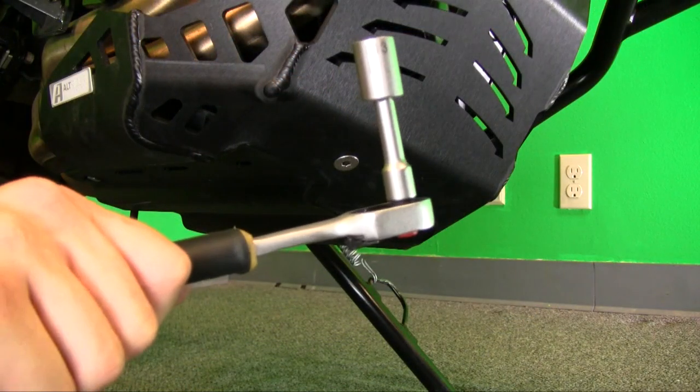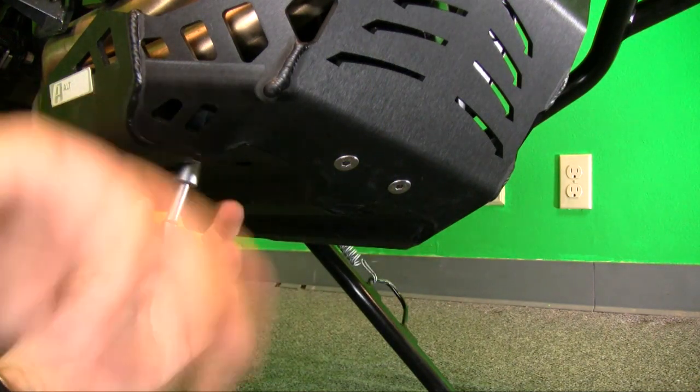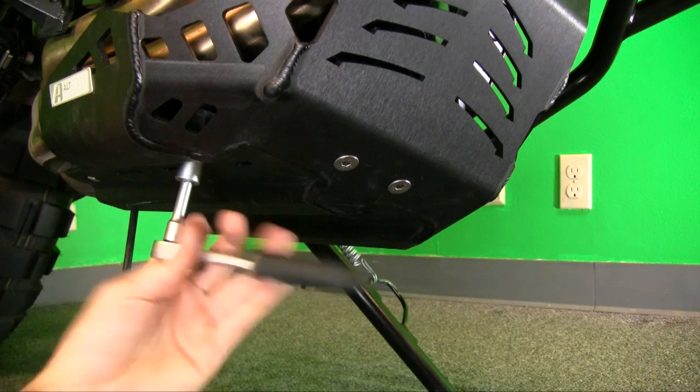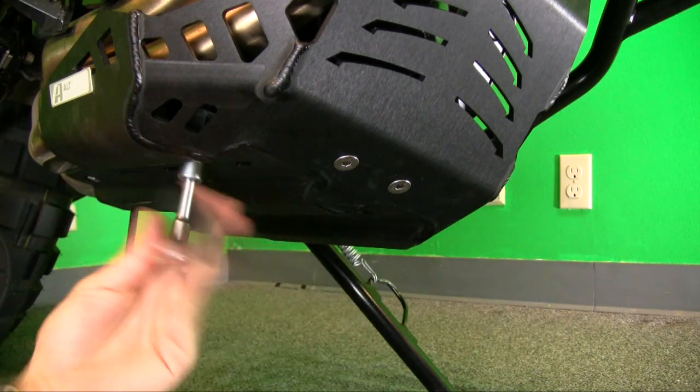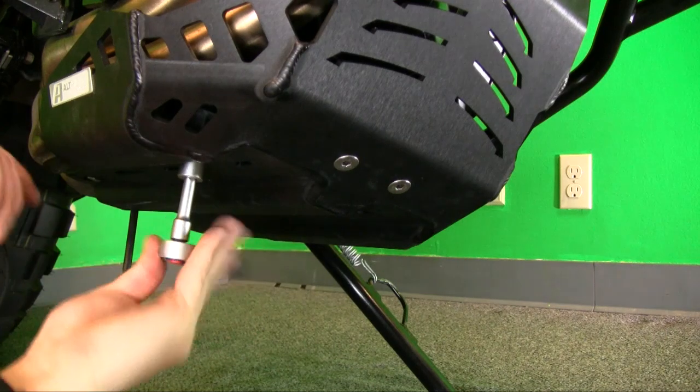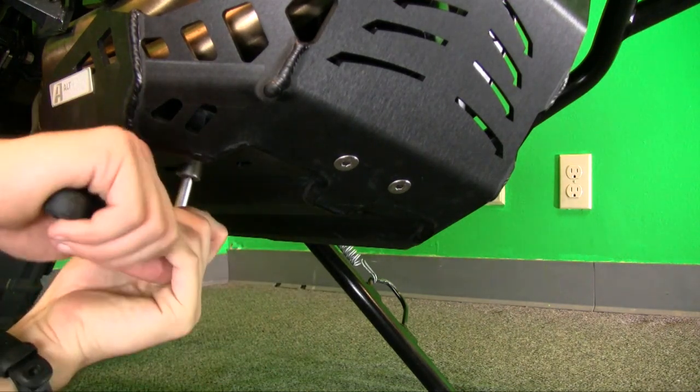Using a 13 millimeter socket and ratchet, finish tightening the four nuts on the bottom. Notice how the recessed mount points of the skid plate completely protect the threaded boss and the nuts from damage. Watch out when tightening these nuts — you do not want to twist the vibration isolation mounts excessively. If they start to twist, that nut is done; move on to the next one.